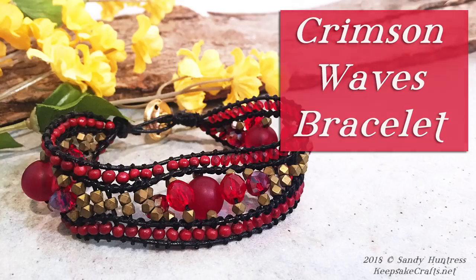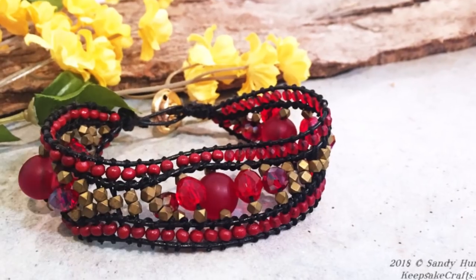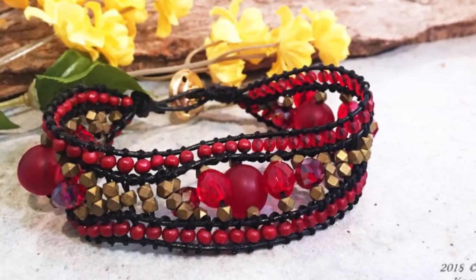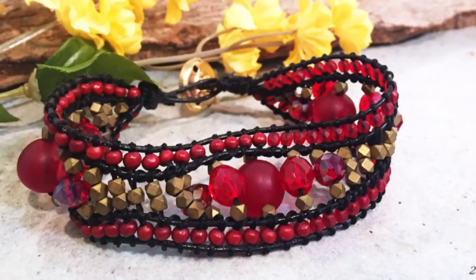The Chanlu style wrap bracelets are fun to wear and pretty easy to make. I did a video on one a while back, but when I got a new jig to experiment with, I thought I would try to take it up to the next level and make a wave style bracelet.